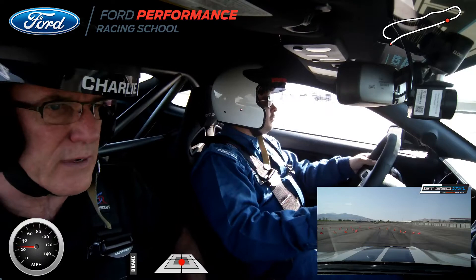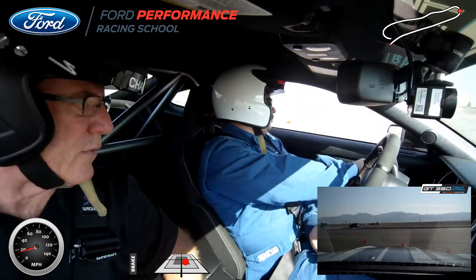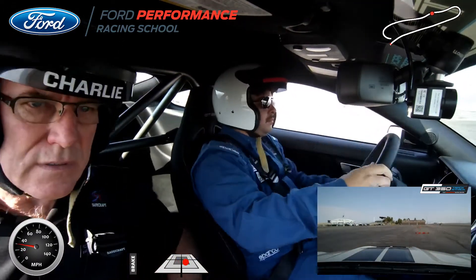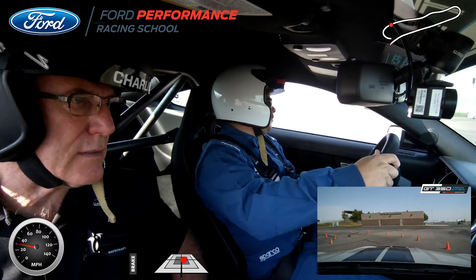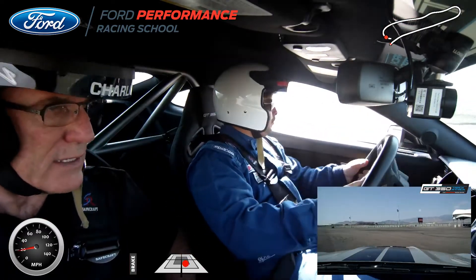I like that you looked over there and checked with your eyes where you're going. Then we roll into a little bit of gas, start our arcs through the cones. And we're accelerating a little down, a little bit of brakes, rolling to the gas on the exit.